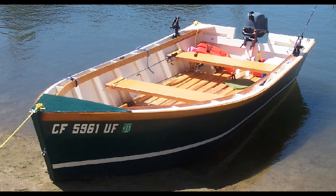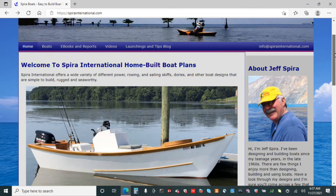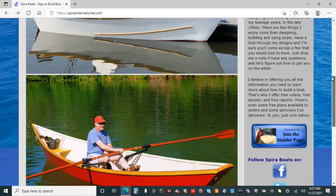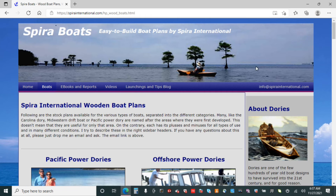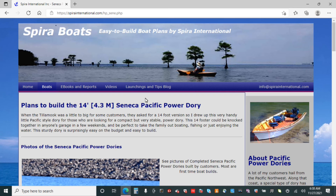If you intend to build a boat, it's a good idea to go out on the internet and search for wooden boats, wooden boat construction. You get a lot of good ideas. After some searching, I found a few good sites that offered plans. I settled on a site called Spira International, run by a man named Jeff Spira. He seemed to have a large base of satisfied customers and a good history in the business. On his website you'll find a variety of boat plans, all categorized by boat type. I settled on one in the Power Dory section called the 14-foot Seneca model.